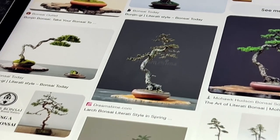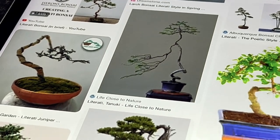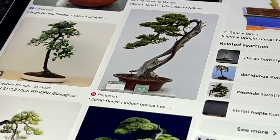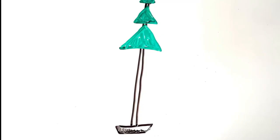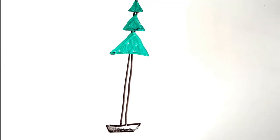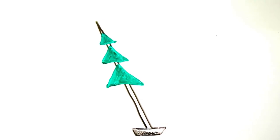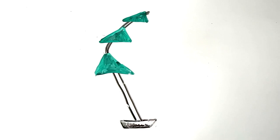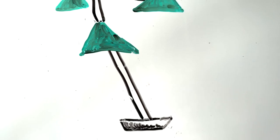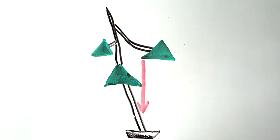Bonsai design is a combination of visual mass and areas of negative space. A successfully designed bonsai will feel balanced and stable. Literati is such a difficult style to achieve well because the trees have such long slender trunks with only a minimum of branching and foliage. If a tree slants to one side it feels unstable, but if branches counterbalance the slant the sense of equilibrium is restored. Such design decisions are often made unconsciously and intuitively based on what feels right.